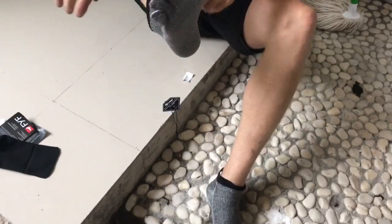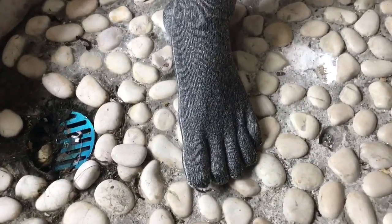So I'm gonna unpack them, try them on, and hopefully get some footage of me surfing with them, and I'll let you know after a couple weeks of using them what I think.